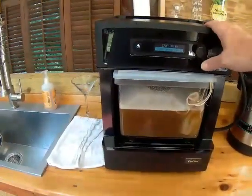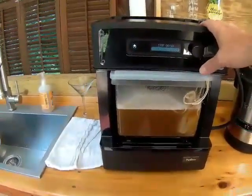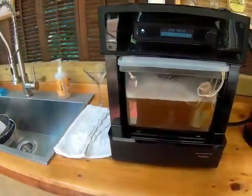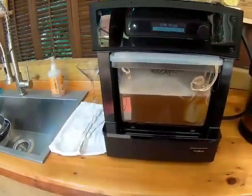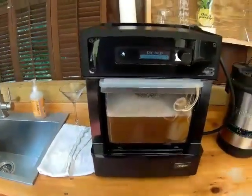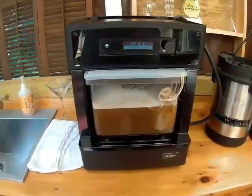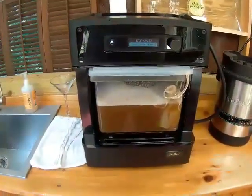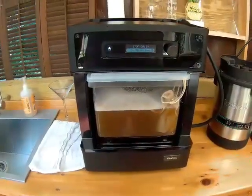It looks like we've finished our 10-minute second hops addition. Now we're going to be transferring it to the keg for cooling and then pitching the yeast tomorrow morning. This concludes the video — it shows you how to do the manual brew cycle on a PicoC in a condensed way.